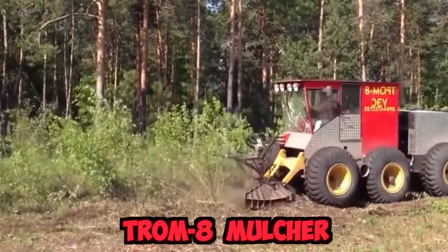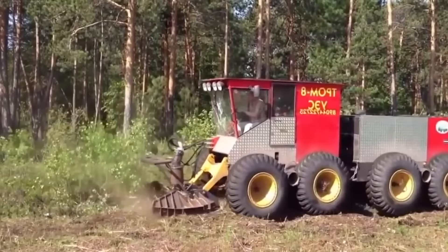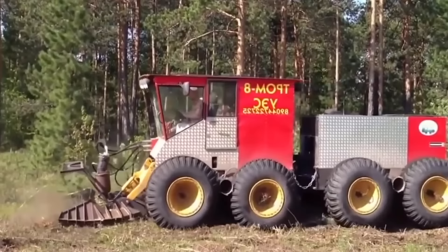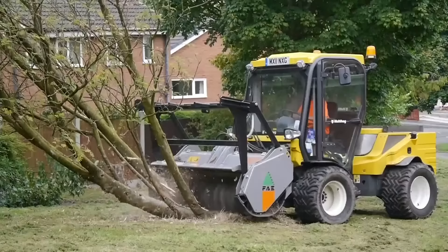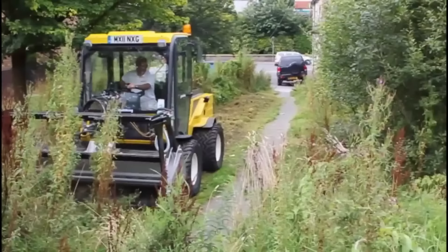The Trom 8 mulcher is a powerful and efficient machine designed for shredding various types of vegetation, including bushes, trees, and branches. This mulcher features a large, heavy-duty rotor that spins at high speeds, creating a suction effect that pulls in vegetation and reduces it into fine mulch. It also comes with adjustable blades and hammers that can be configured to achieve the desired shredding result.